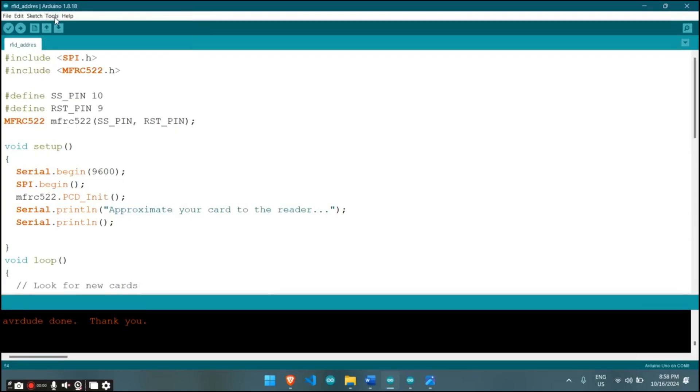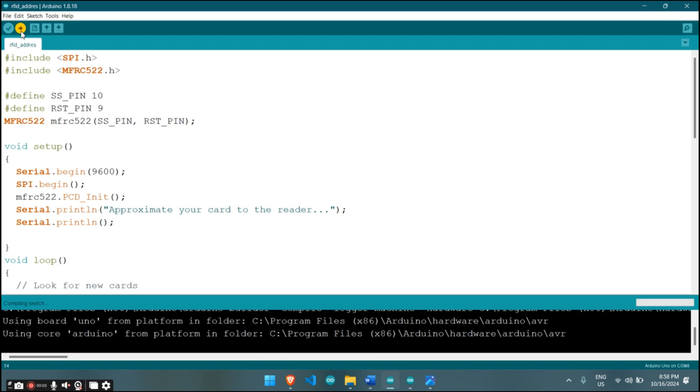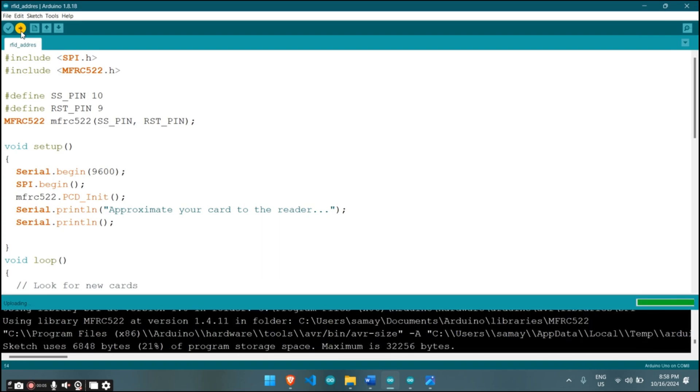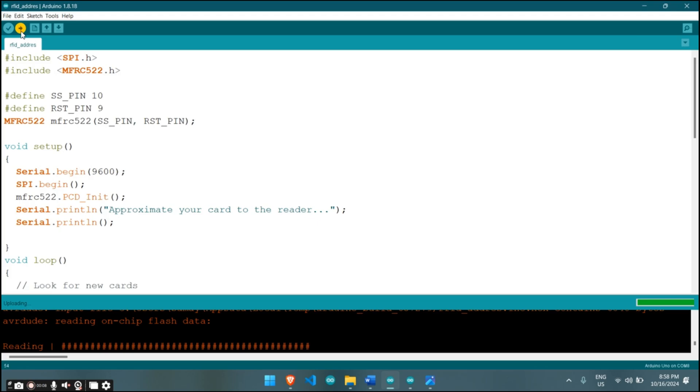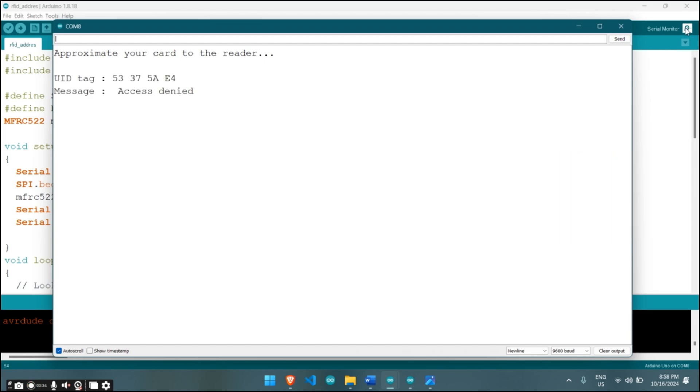Now let's upload the code and see it in action. First we will check the tag ID. Upload this code to get the tag ID of your RFID tag. Once you have uploaded the code, click on serial monitor and then scan your RFID tag. On the serial monitor, you will get the ID of your tag. Copy this ID and then open another code.